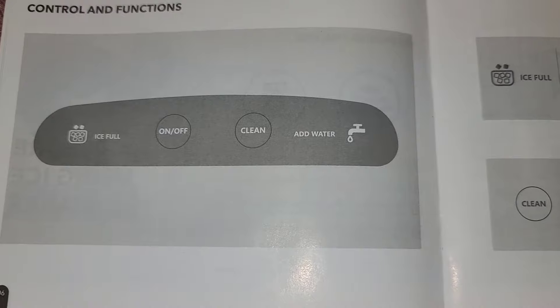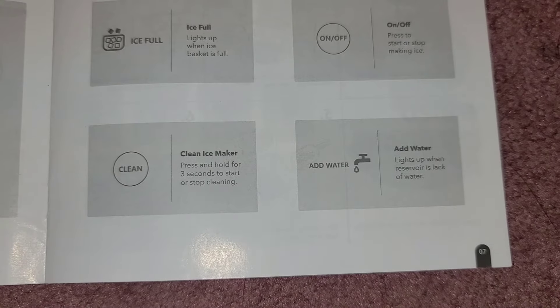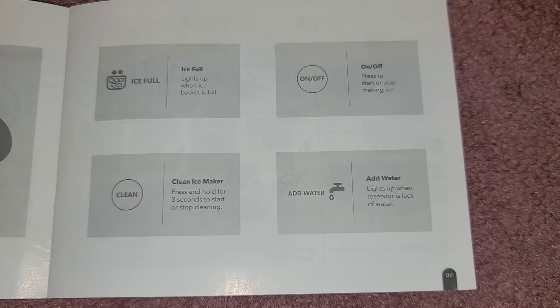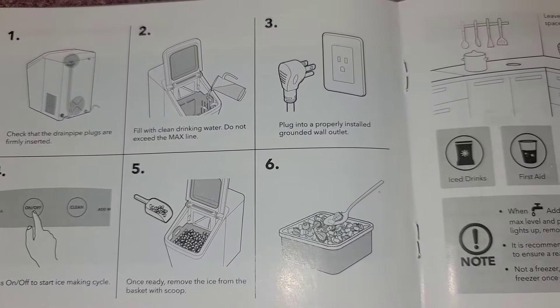Here are the buttons: there's an ice-full light — when the basket is full, it lights up. There's the on/off switch, and then there's the clean switch — you have to press and hold it for three seconds to start or stop cleaning mode. There's also the add-water light — when it's low on water, it lights up. Make sure the drain pipe plugs are firmly inserted, pour water to the max fill line, plug it into a grounded wall socket, then turn it on. Once ready, remove the ice from the basket with the scoop.